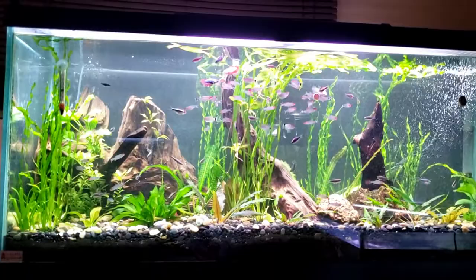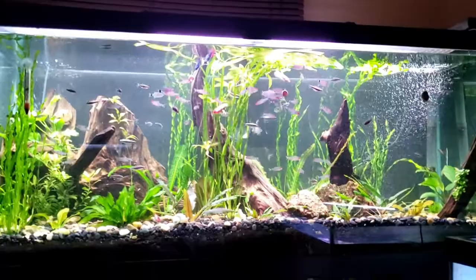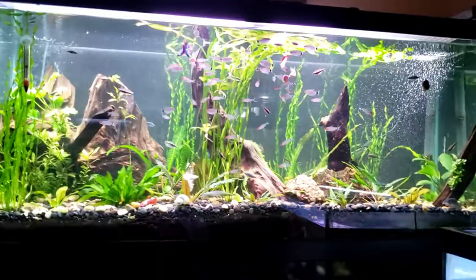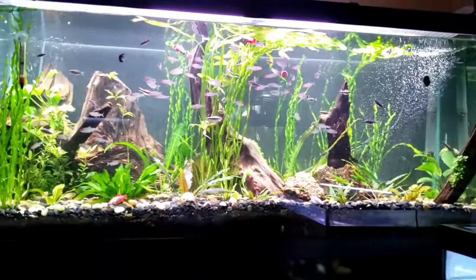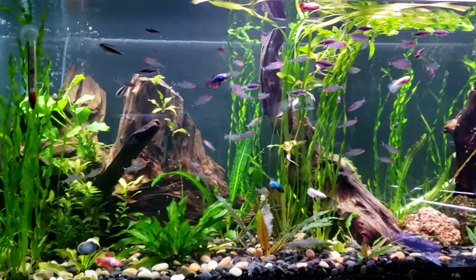I hope you guys like this scape as much as I do and like the fish. I've always been a big lover of rummy nose - we just never really bit the bullet and bought a big school until now, and I absolutely love it. They school really nicely too. I'll take another clip to add into this video when there are no own-hips in there so you can see how the tank normally functions. I just came down about an hour later once all the own-hips are gone.